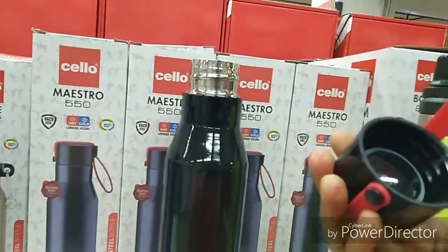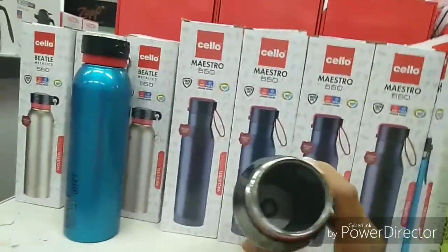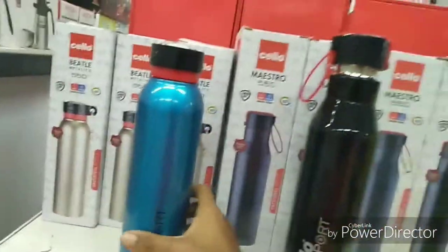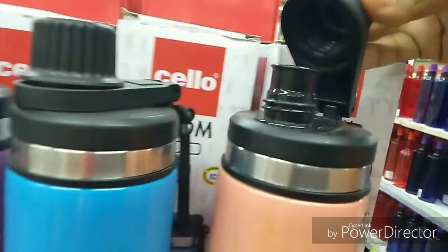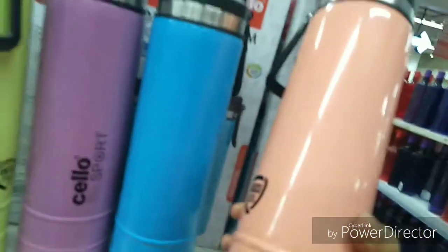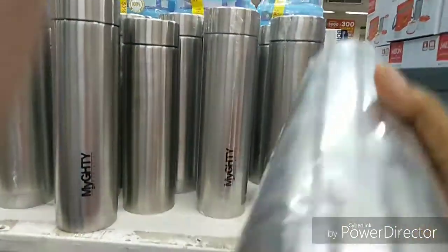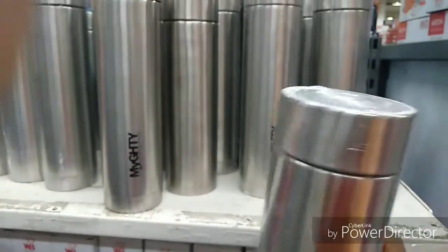You can see the cap, which is very good looking. Totally stainless steel with a unique cap. This one is another option. Its price is $3.85, which is not so much costly.